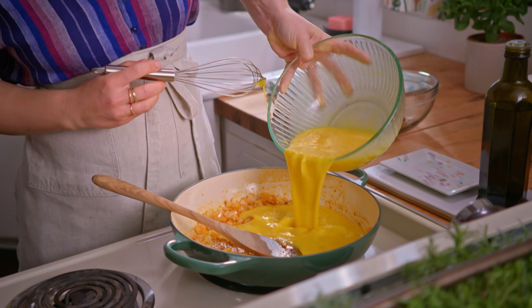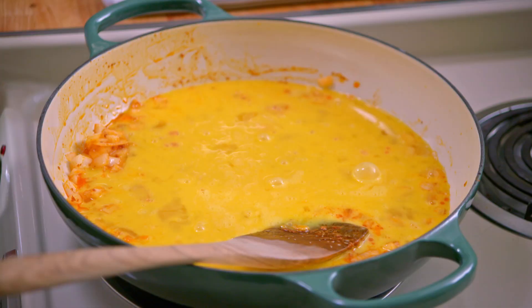Now I'll add these to the pan with the onions and I'm gonna cook them, scraping up the bottom as I go, until they're just considering being fully set. I don't want them to be fully cooked because they are gonna continue to cook in the oven.